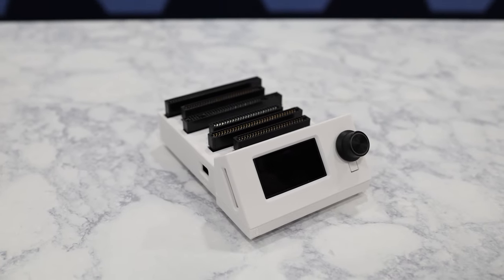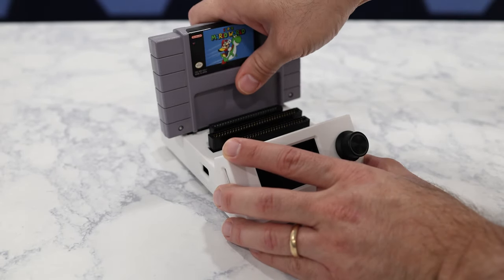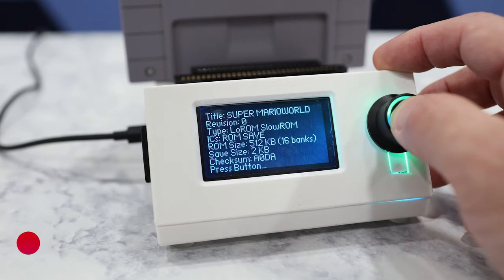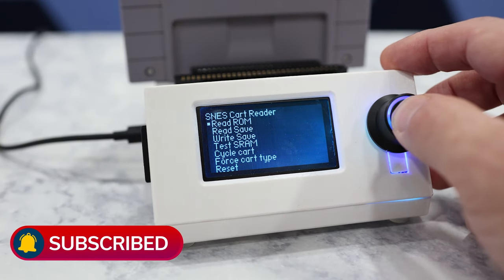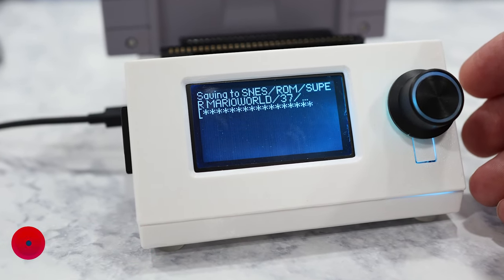This device is a standalone ROM dumper that you can insert a game cartridge into, and with the press of a button, you can dump either the ROM or even saved game data to files on an SD card.